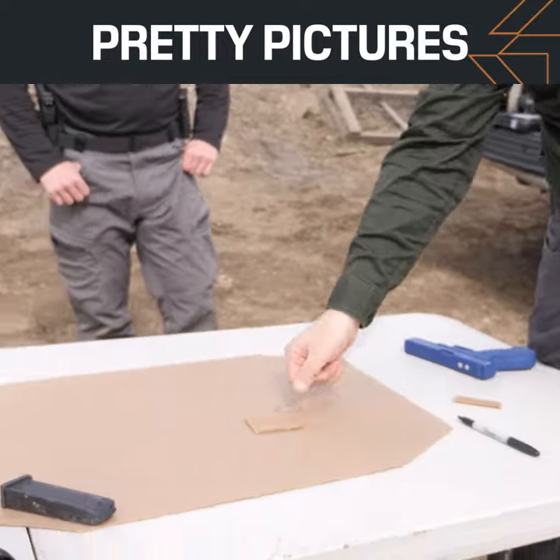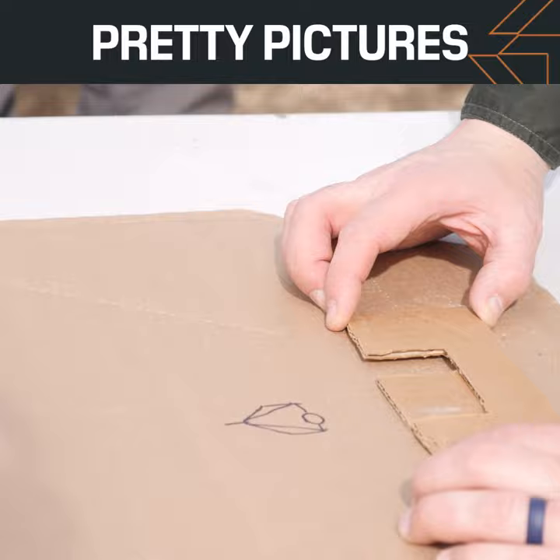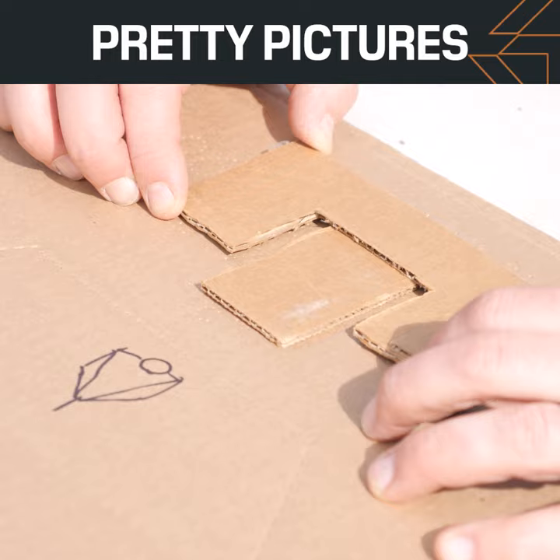Sight alignment. This is my front sight. This is my rear sight. If I go like this, are my sights aligned? No. If I go like this, are my sights aligned? No. If I go like this, are my sights aligned? No. Or like this? No.